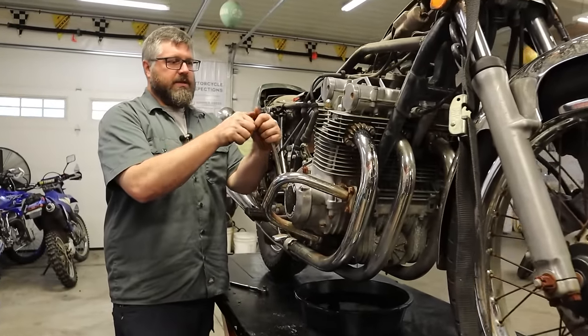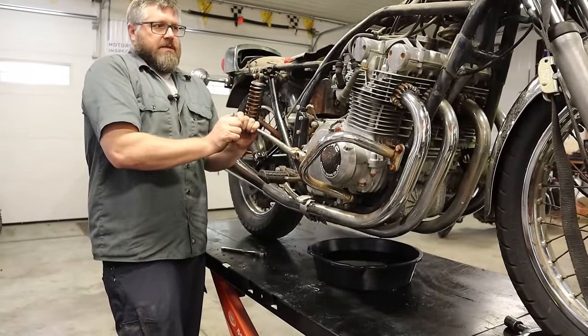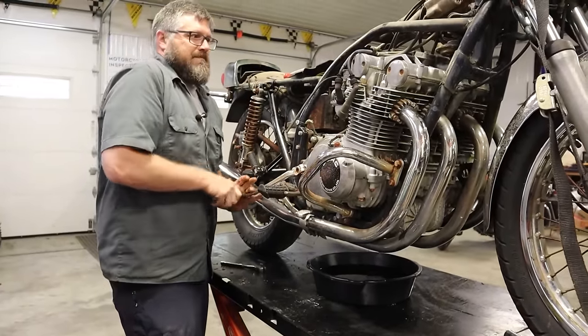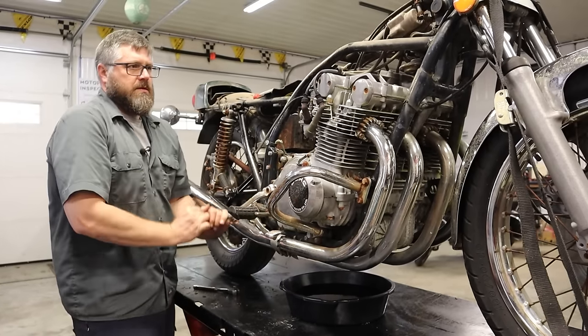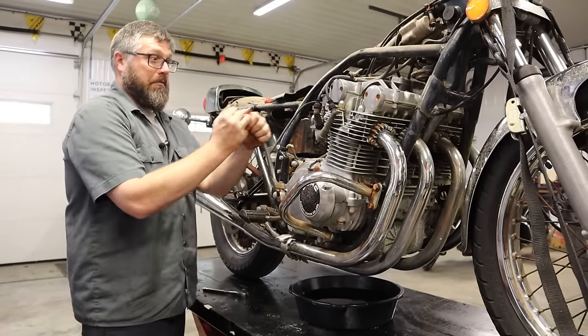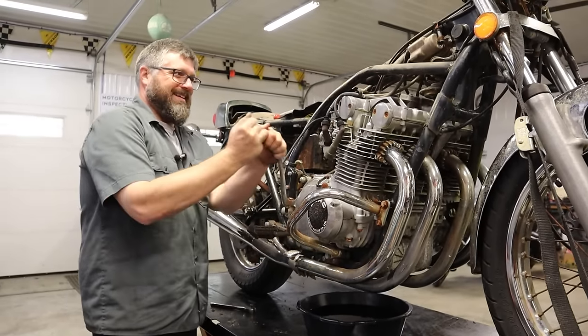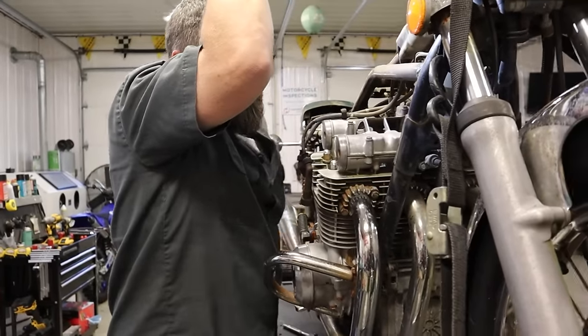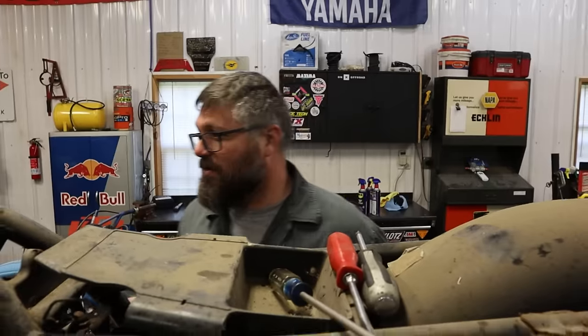I'm going to work this kicker here a little bit and get that WD moving through the system. It's getting easier. I want to put a battery to this and see if the thing will crank over.